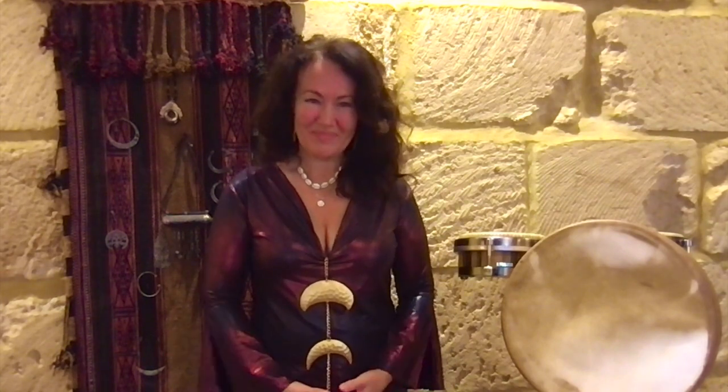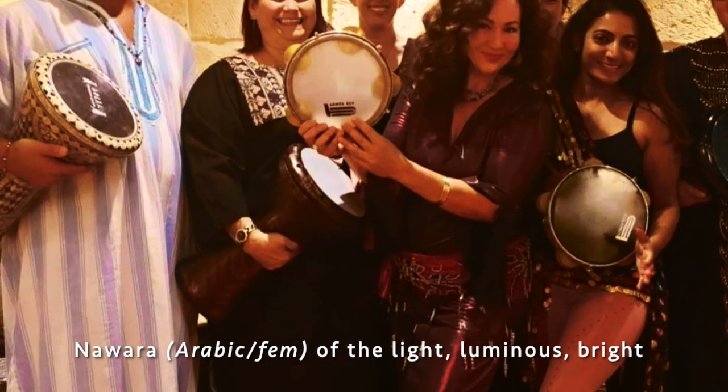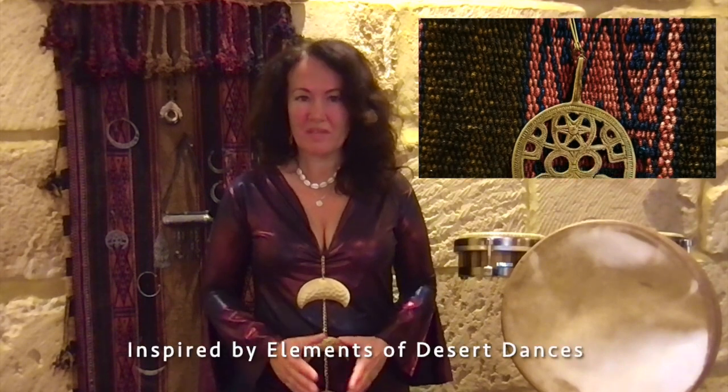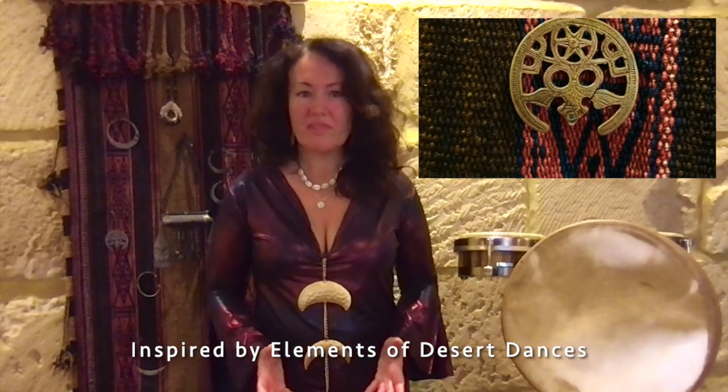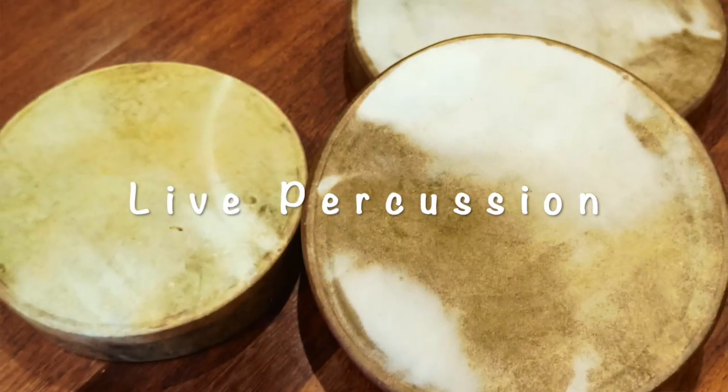Hi everyone, it's Katie. Welcome to Nawada. Nawada is an A-to-Z based belly dance style which I've created with a lot of influences from around Egypt, Libya, Algeria, and various desert dances that come together in a spirit of group connectivity and live percussion.